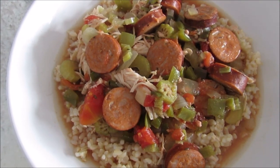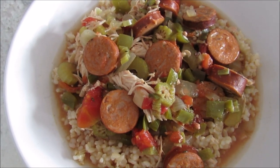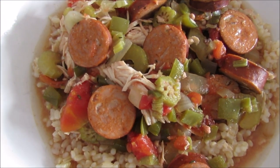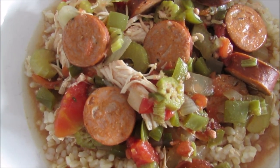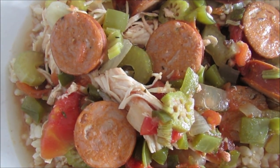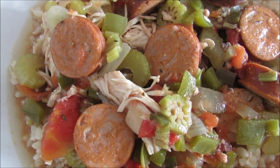Hi guys, today I am sharing my chicken and sausage gumbo — you'll definitely want to give this recipe a try. It's so flavorful. I wanted to make sure that this recipe was easy but definitely didn't lack flavor.